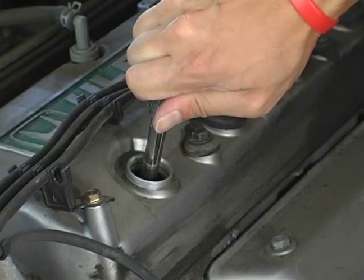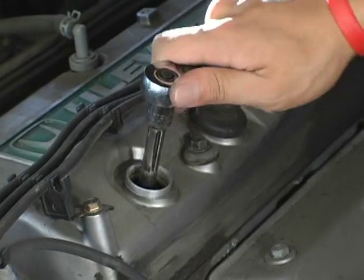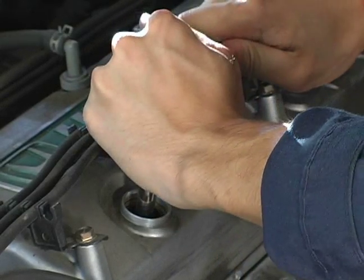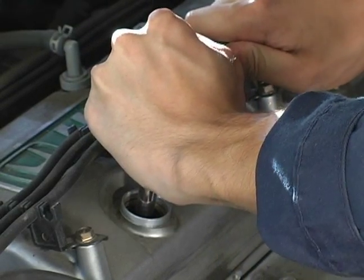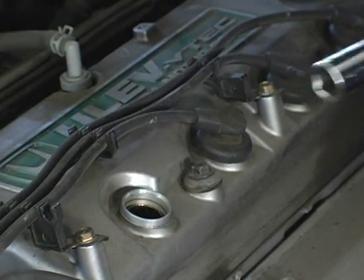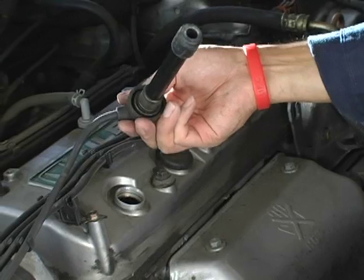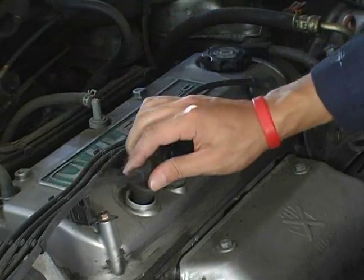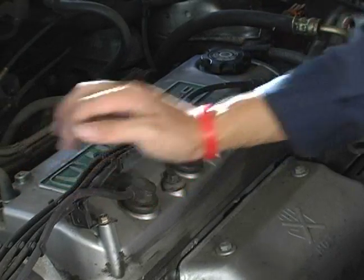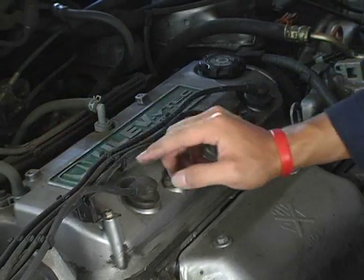Once the spark plug is snug or finger tight, take your wrench and tighten the spark plug. Now that the spark plug is firmly in place, take the spark plug wire and place it in and push it down. You should be able to feel a click when the spark plug wire snaps into place and attaches to the spark plug.